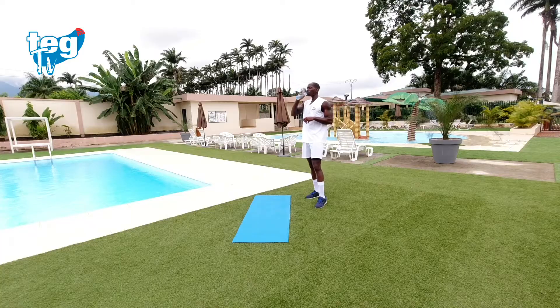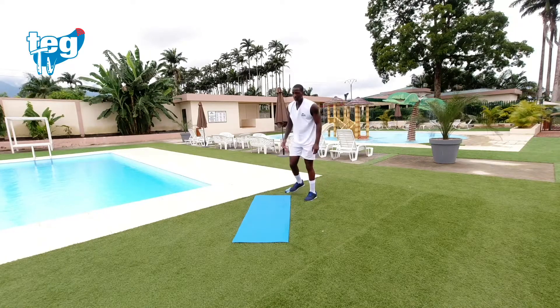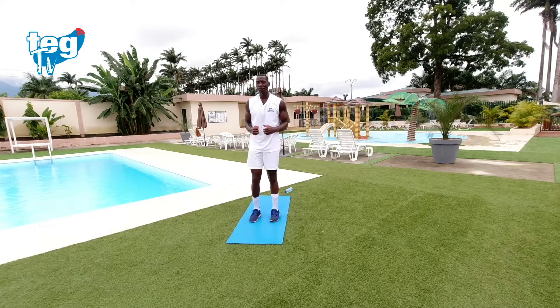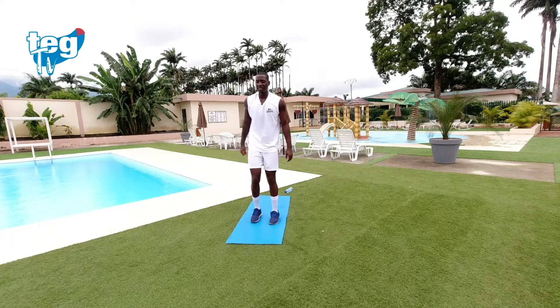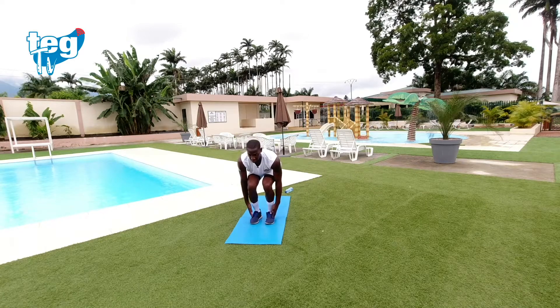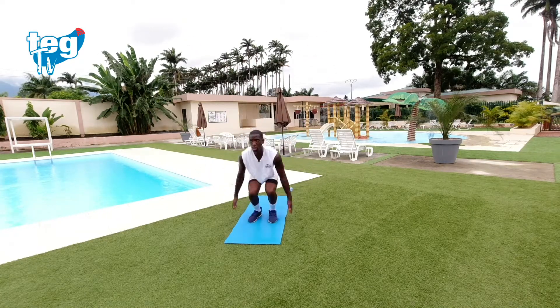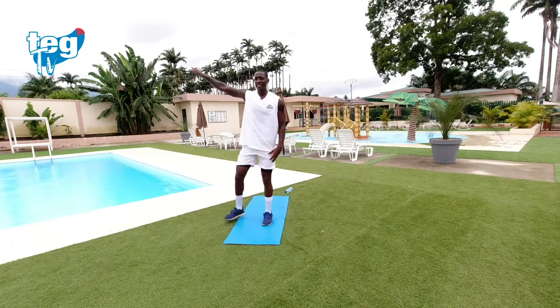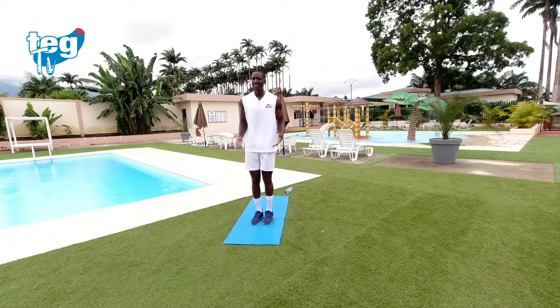Quinto ejercicio. Vamos a pasar al tren inferior, vamos a meter un poquito de intensidad con un ejercicio cardiovascular. Este ejercicio está hecho en dos combos: una sentadilla y un jack en estrella. Pegamos un poquito las piernas — no llegamos a juntar las rodillas, simplemente cerramos un poquito más que vuestros hombros, y desde aquí llegas a tocar los talones. Si no puedes hacer el salto por una lesión en las rodillas, simplemente baja hasta las rodillas un poquito. Todos podemos, todos participamos.